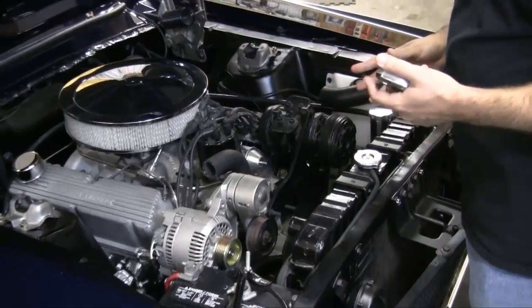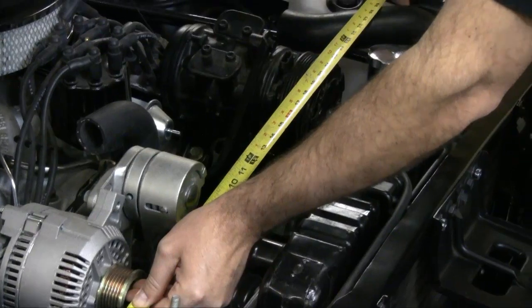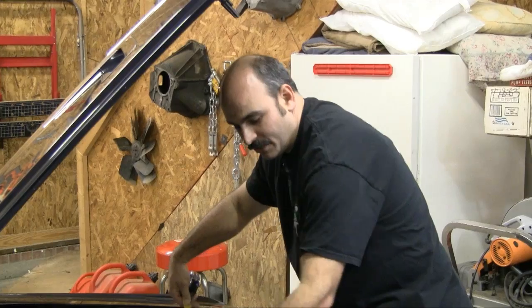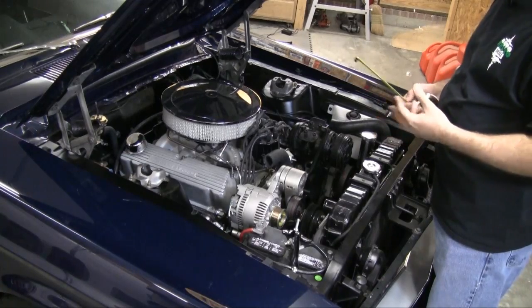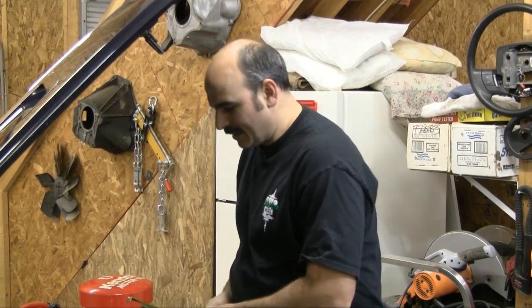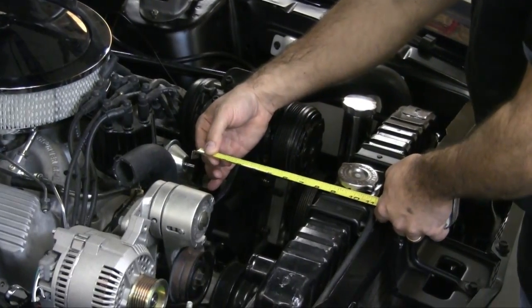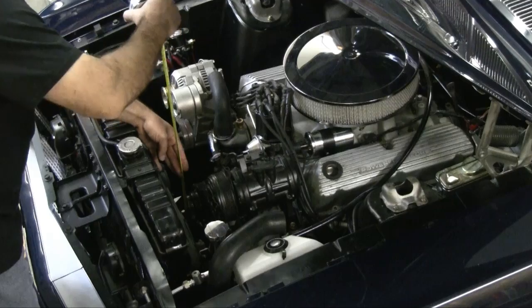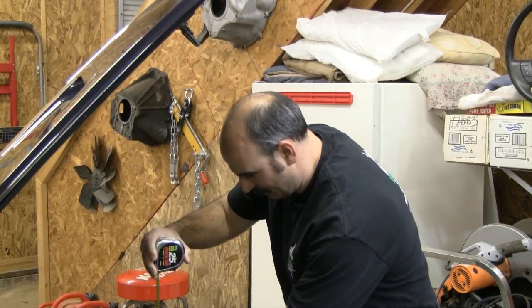If you're going to try to get a serpentine belt system for your classic car, measure your tight distances on the width. In this case, right between our water bottle and our battery, we've got about 29 inches. Take that measurement to the salvage yard. Also be concerned about the distance from your water pump to your radiator, and get a rough idea of the height — from the water pump to whatever the highest component is on the system.